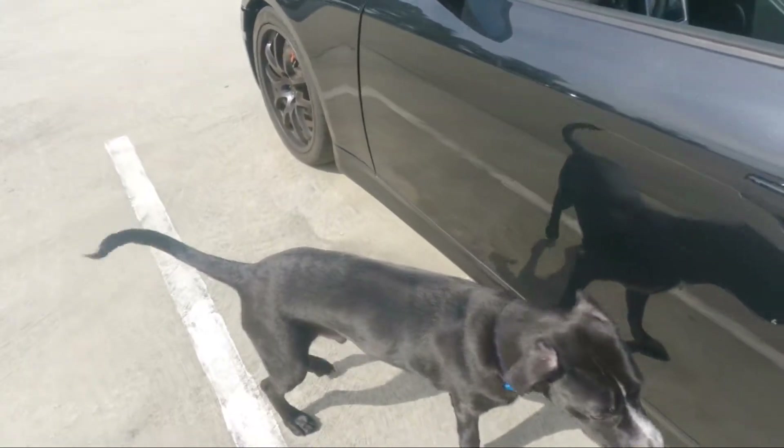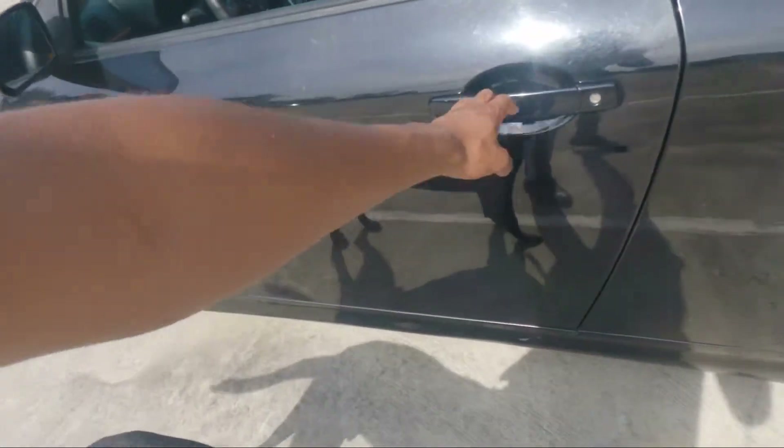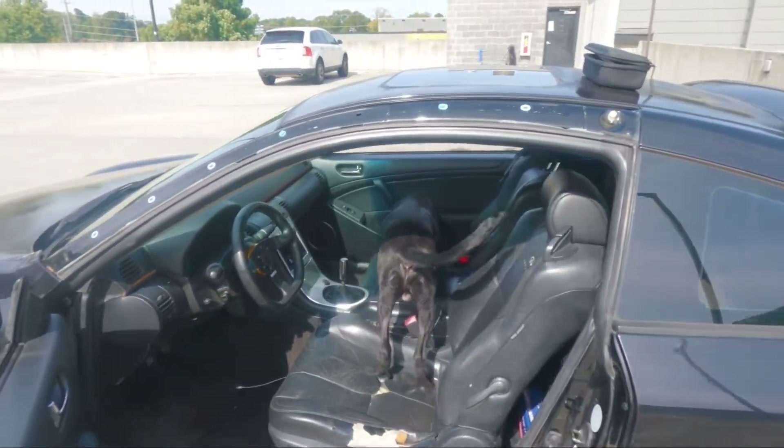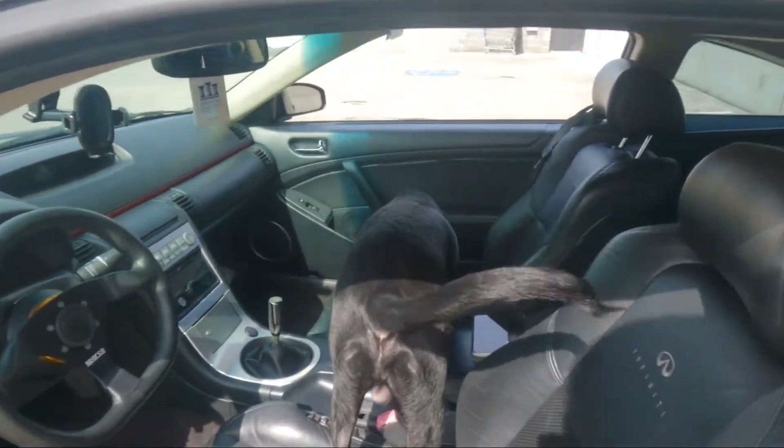I'm gonna take it up there and see what they say. I got my boy AJ with me too, we're like Batman and Robin. Hey AJ, enter the batmobile! Work in progress again.